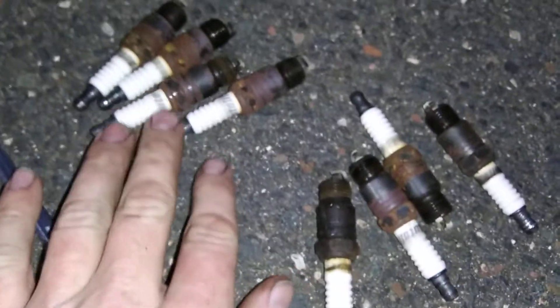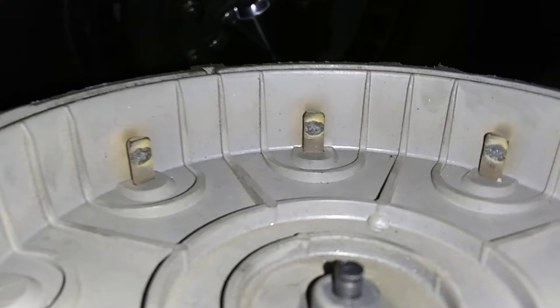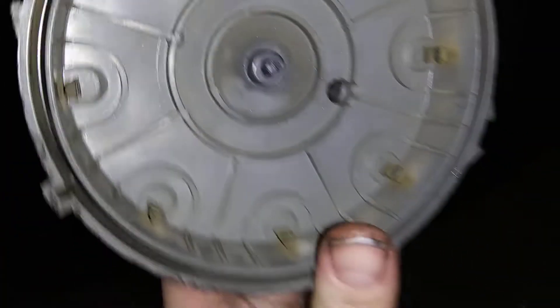There's all eight of them right there — four and four. I'm going to save the old wires. I don't know about the spark plugs, but I'll save the distributor cap too. Look at that — it's got some marks on it. And there's the little rotor.